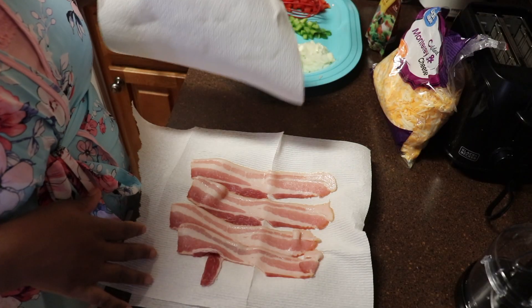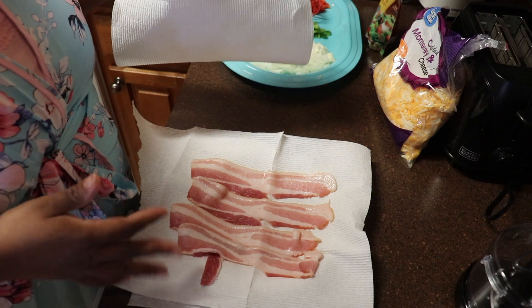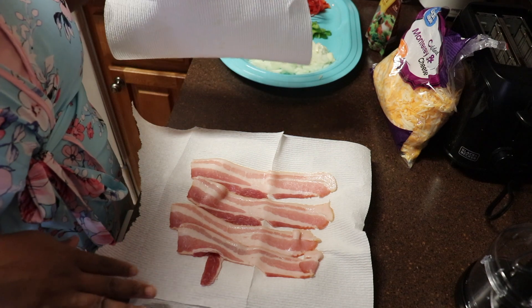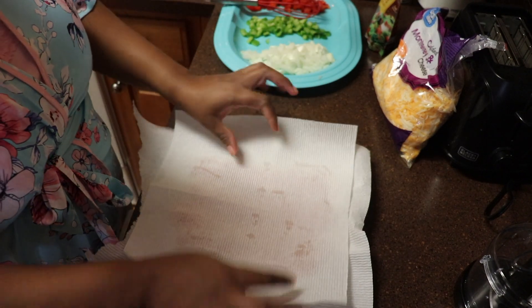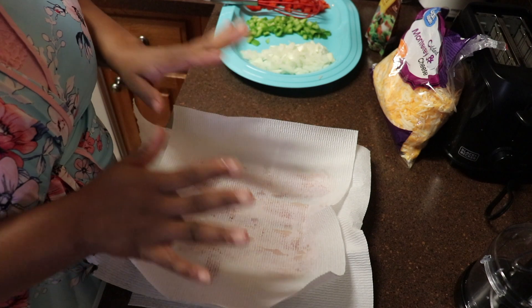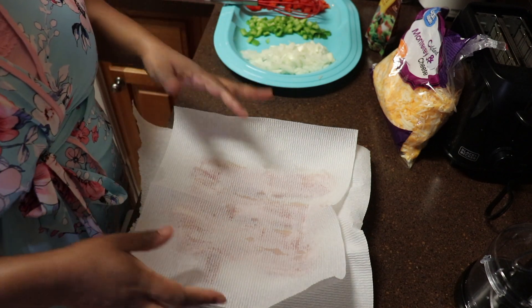One thing I'm going to do is microwave some bacon just to have on the side, in the event anyone wants some extra side meat, even though there's going to be plenty of meat in the eggs. I normally lay out four strips and cover it with one sheet of paper towel. I'll put this in the microwave for about a minute and 30 seconds — watch it, because depending on how hot your microwave gets, you can easily burn the bacon.